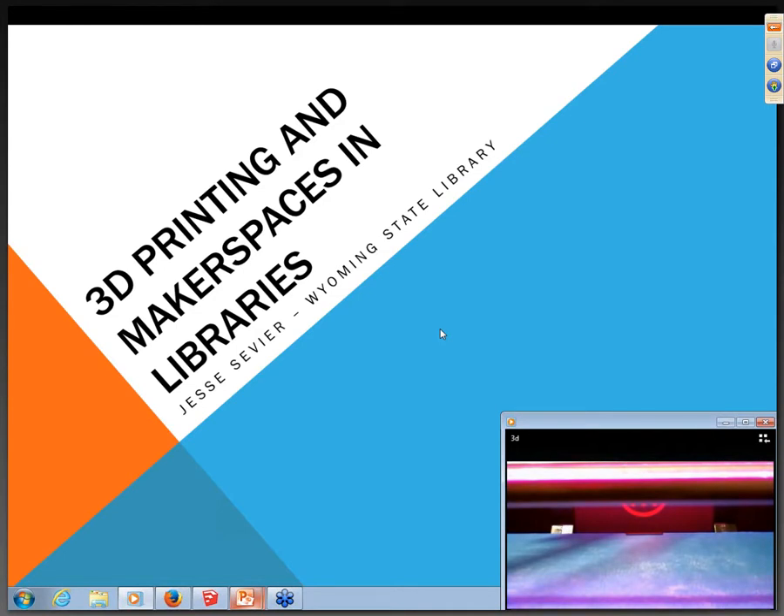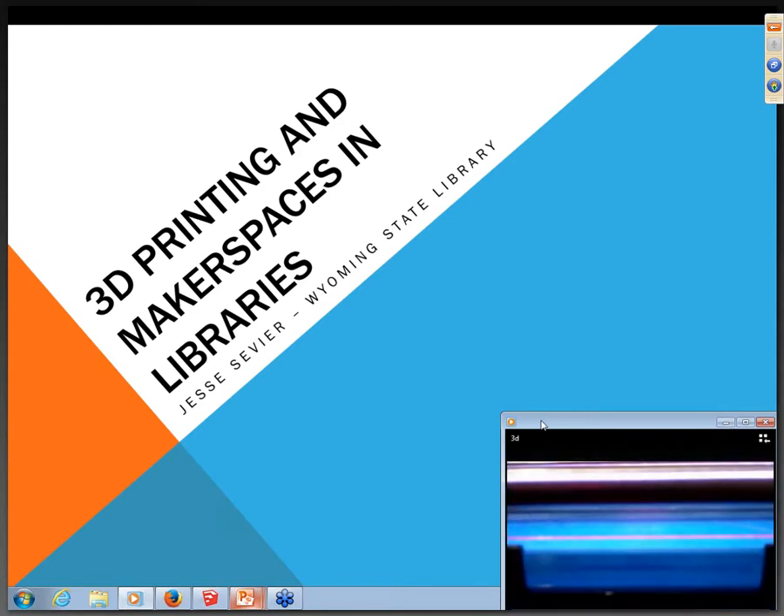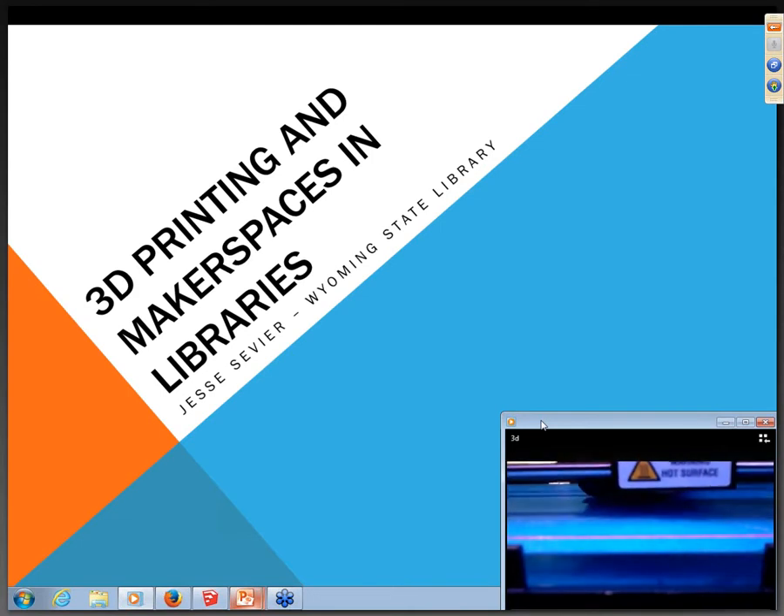We're going to talk today about 3D printers, makerspaces, and some easy ways for you to get started if it's a path you want to go down. You'll notice in the bottom right-hand corner there's a video playing — it's an actual print we did yesterday, playing at two and a half times regular pace. This print took about an hour and a half overall, and today's version is about 34 minutes. I'm not going to tell you what it is yet, but you should be able to figure it out pretty quickly.